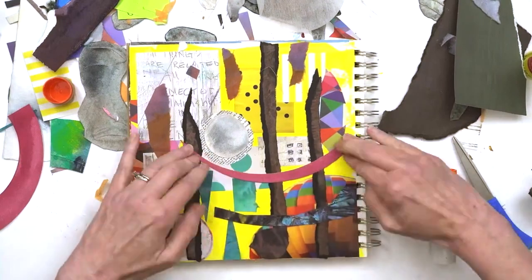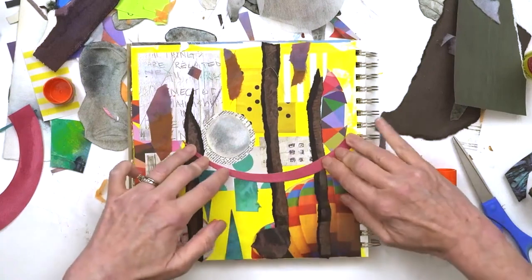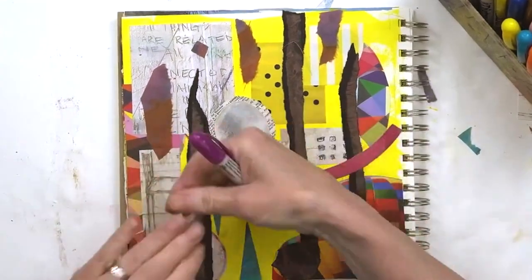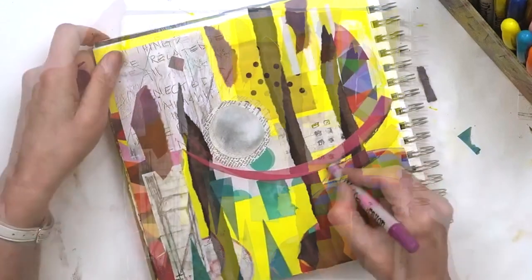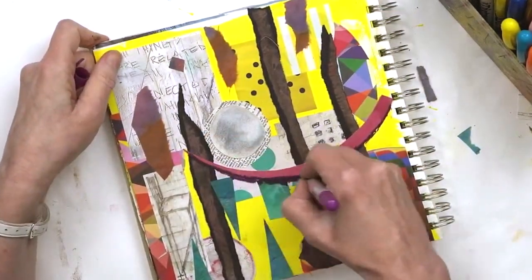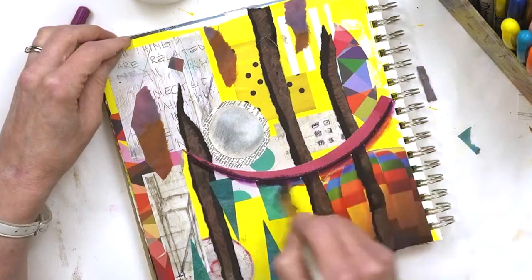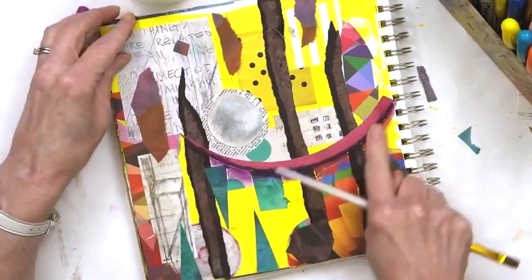Never be afraid to change your mind about something and just tear it off. Now I'm going to add a little bit of shadow to it. What this is going to do is allow these shapes that I put down to pop off of the page, and I'm purposefully doing this with those shapes that added a lot of contrast to my page.